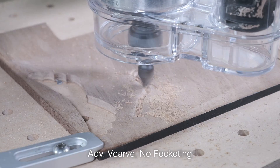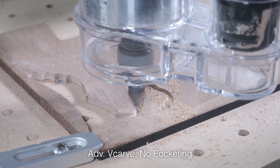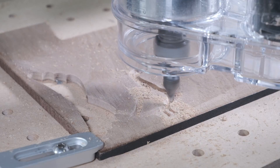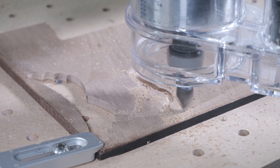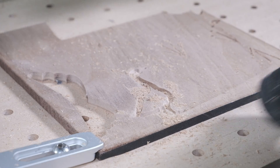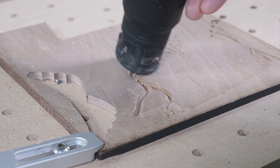Hopefully you guys find this toolpath a useful addition to Carbide Create. We'll have a link to download the latest build in the description below. Do note that this is an early iteration of Advanced VCarve. If you run into any issues, please let us know in the Carbide 3D forums. Good luck and have fun machining, folks!